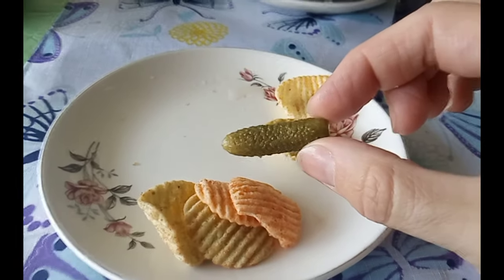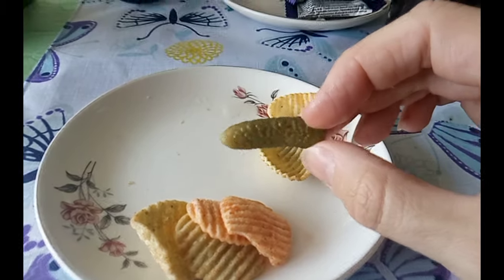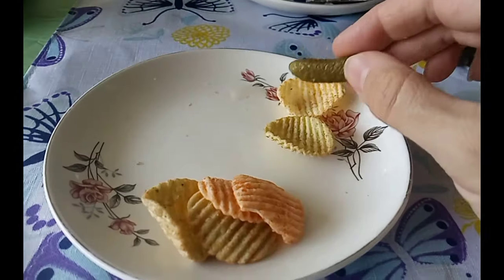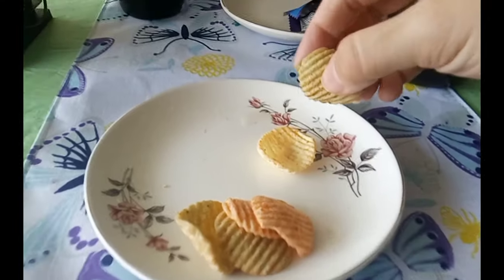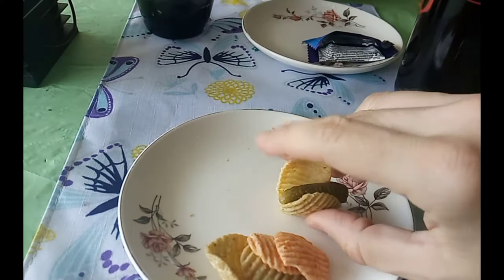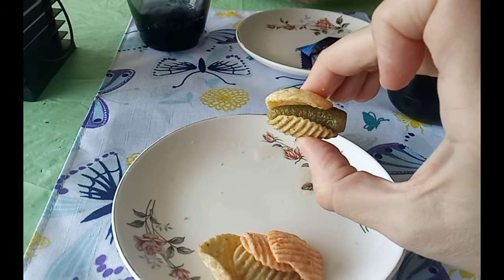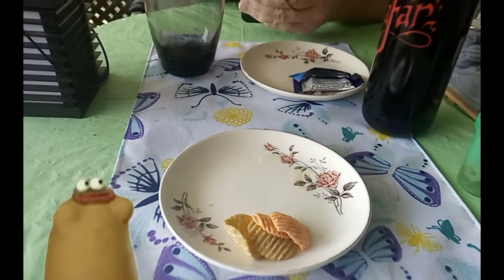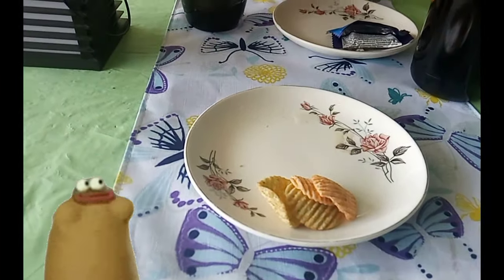I've got to get more of these little tiny pickles — even the sweet ones would be good — because you can wrap them with the veggie chips like that and just plop it in your mouth. Delicious!